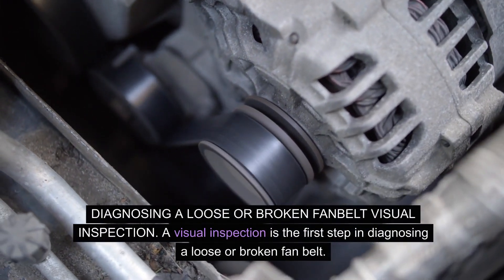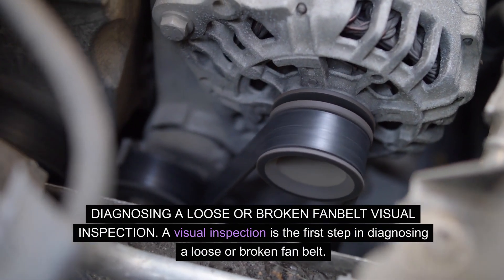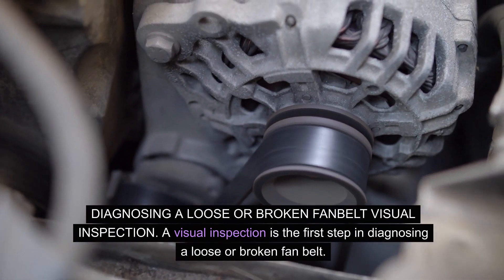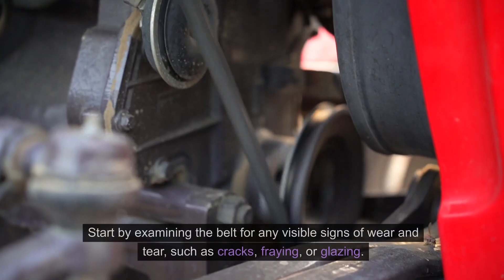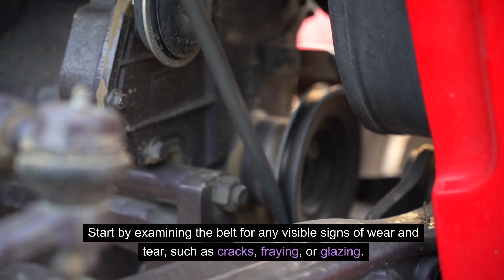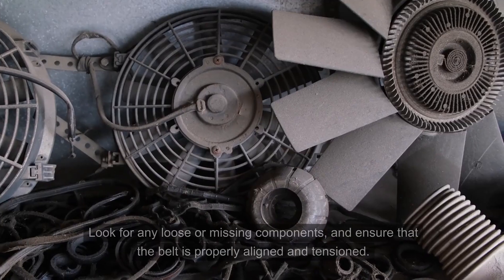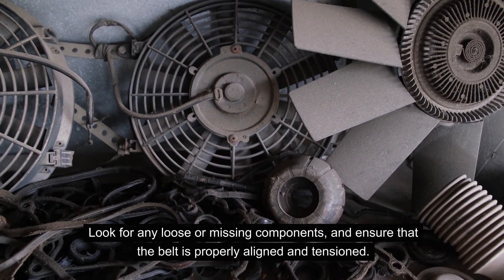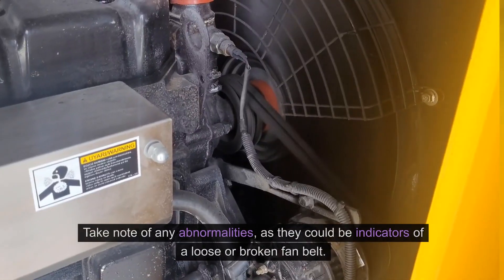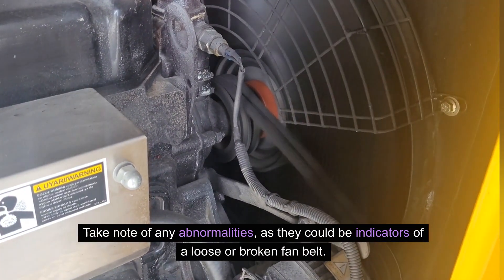Diagnosing a loose or broken fan belt — visual inspection: a visual inspection is the first step in diagnosing a loose or broken fan belt. Start by examining the belt for any visible signs of wear and tear, such as cracks, fraying, or glazing. Look for any loose or missing components, and ensure that the belt is properly aligned and tensioned. Take note of any abnormalities, as they could be indicators of a loose or broken fan belt.